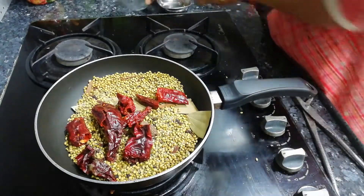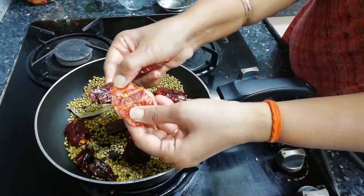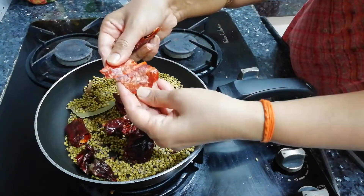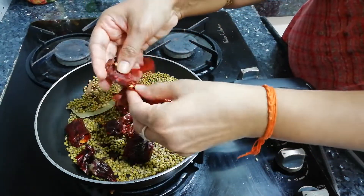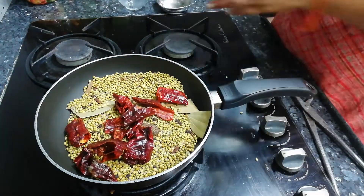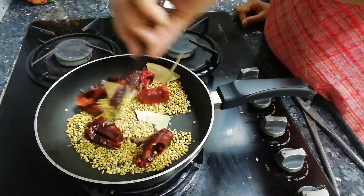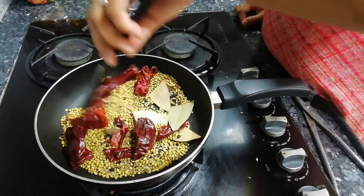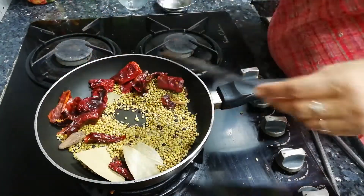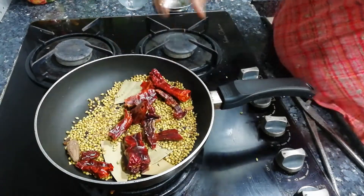This is the Kashmiri Mirch. I have removed the seeds from it — I removed the seeds from one batch. Now we will put all these on slow flame. If we put them in first, they get a little dark, which is why I add them a bit later. We use 5-6 mirch. We have to warm the spices but not too much.